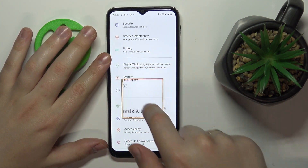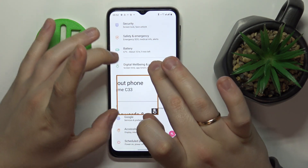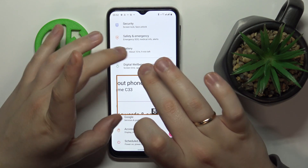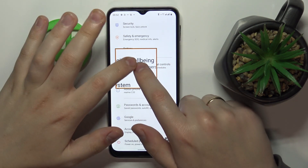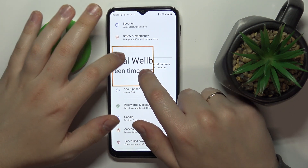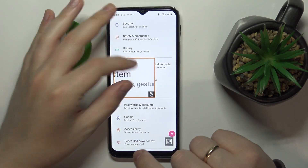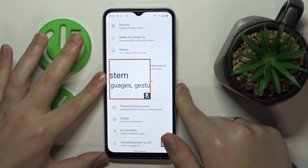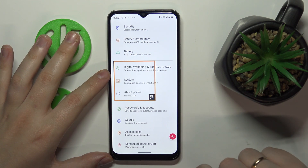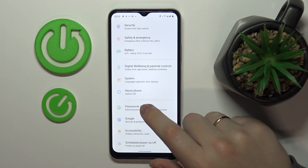There is also a second mode — a movable magnifying glass frame that you can move around your screen, magnifying only the zone it captures. You can also change the zoom scale inside the magnifying glass. Once you're done, just tap the same shortcut icon to turn off magnification.